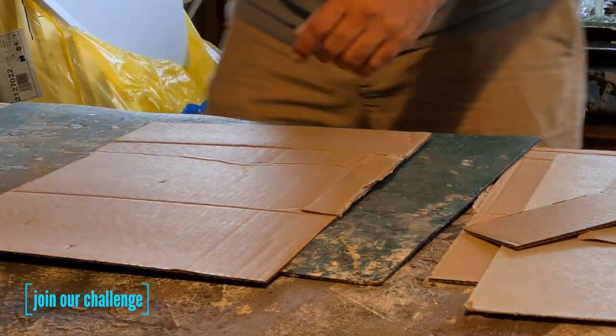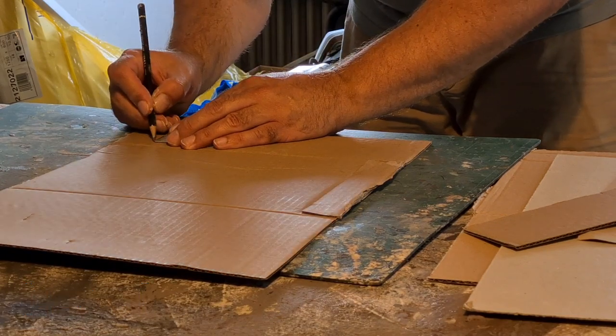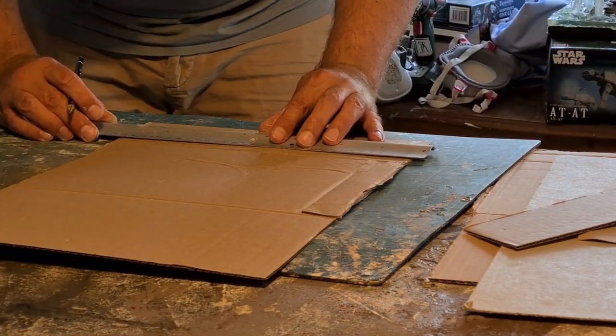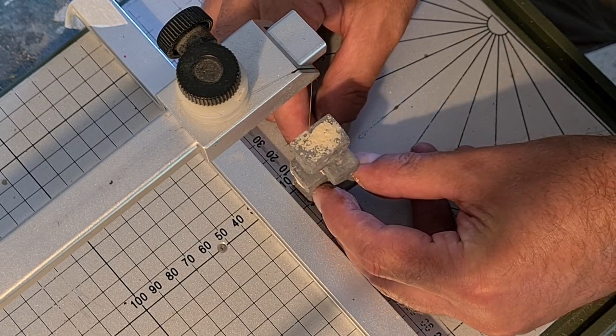You can join the challenge if you want — it goes until end of September 2022, so we're still in August now. When the video drops you get more than one month. After the cornerstones were dried, I reinforced them with toothpicks inside.